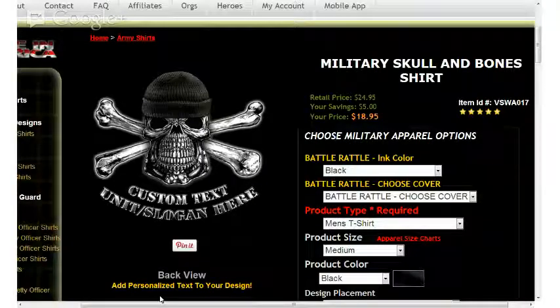How to battle rattle a Vision Strikewear military shirt design. In this case, it's going to be our very popular military skull and bones shirt by VisionStrikewear.com. A very quick background on what the battle rattle concept is: it's a unique experience at VisionStrikewear.com that allows customers to select from available military graphic options and watch those graphics update in real-time on the product page, and see what they're going to be getting before they place an order.